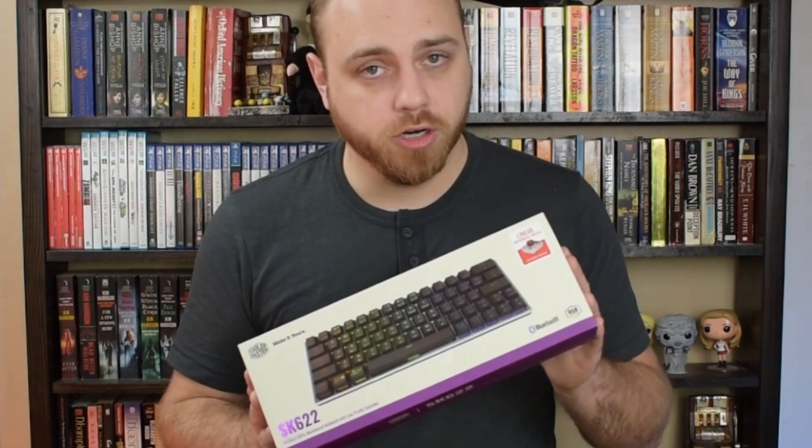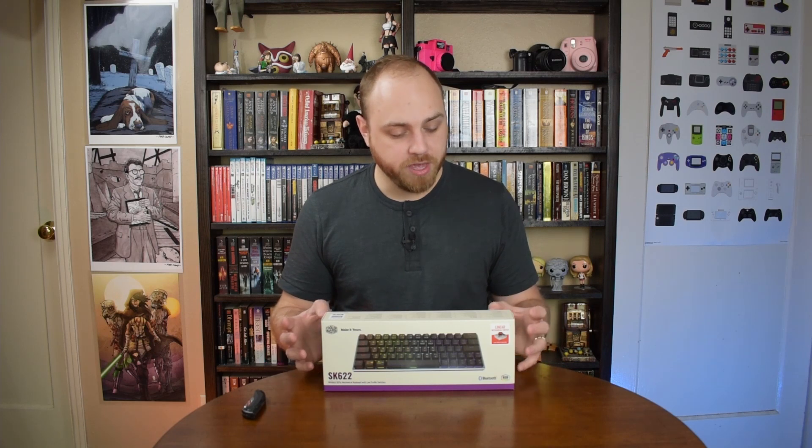It does have RGB, as you can see from the box. It comes in two colors — they sent us the space gray, but they also have a silver with white keycaps. It is wireless, which is nice. It comes with a 4,000 milliamp battery. It also has USB Type-C connectivity. It comes with a USB Type-C to USB Type-A cable, which is good for most people. If you'd prefer, you can always buy a C-to-C cable and swap that out.